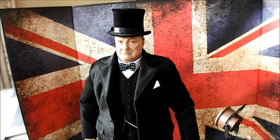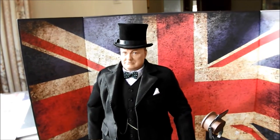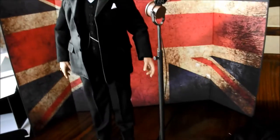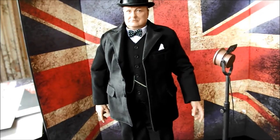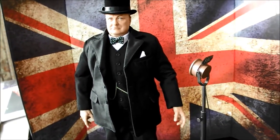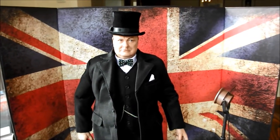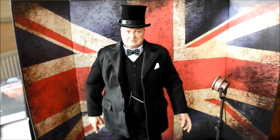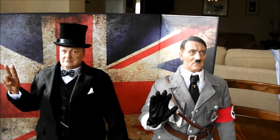I'll pose him up with the rest of my figures. I'll put a couple of figures side by side because I've got a Stalin and a Hitler, so it'd be a bit silly not to pose them together. Although I don't think Churchill ever met Hitler — I could be wrong about that, but I don't think they ever met each other one on one. I know the other Prime Minister, Chamberlain — the one before Churchill — obviously met Hitler. But I don't think Churchill ever did.